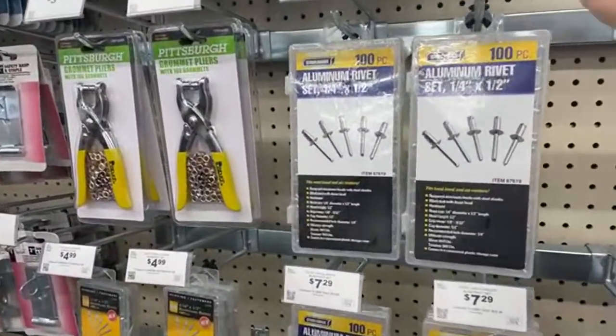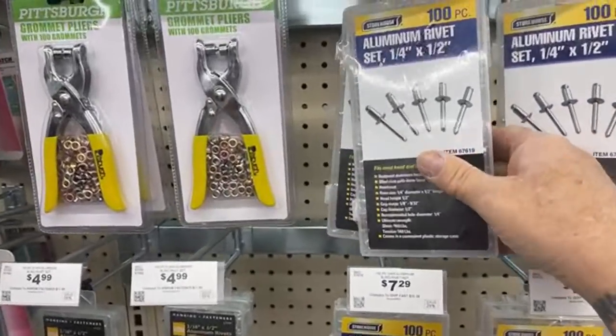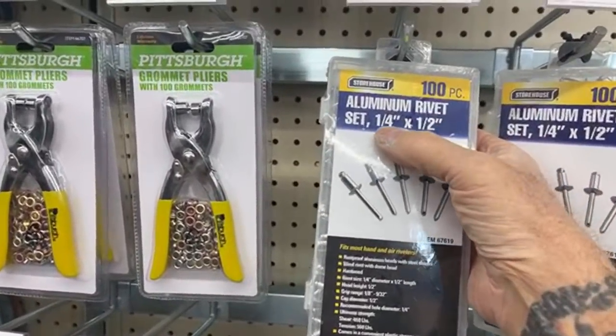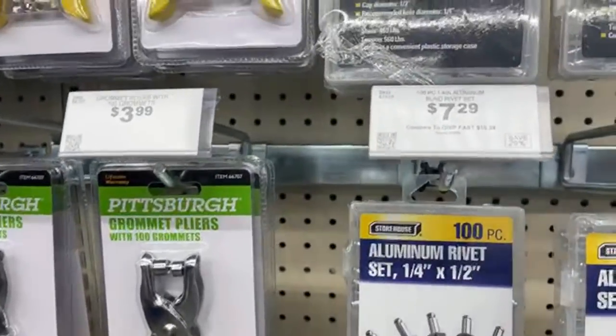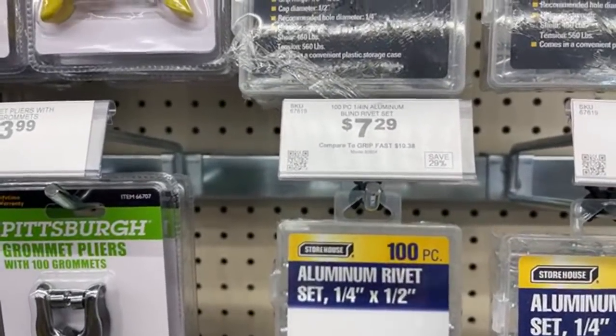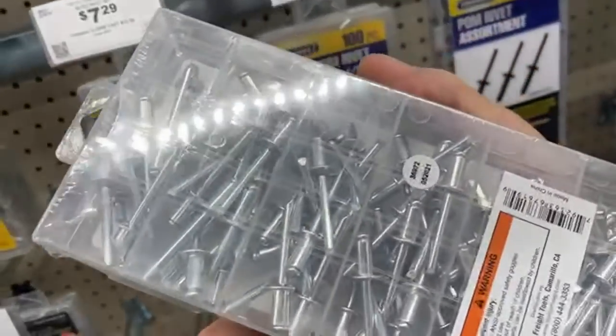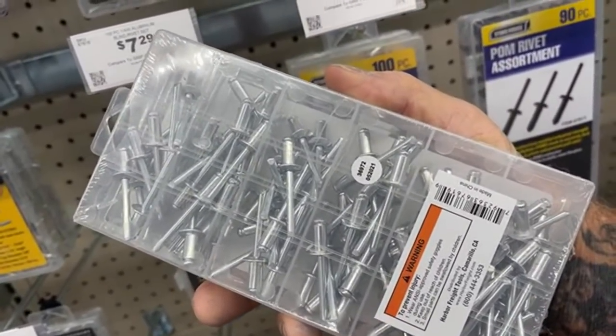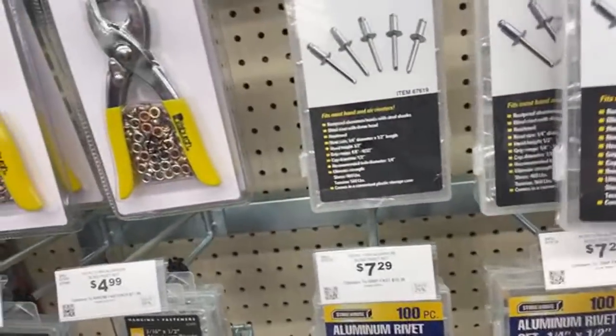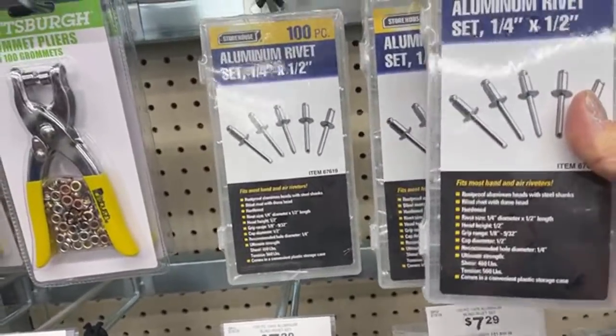Look at this — you will never find this at this price. A 100-piece aluminum rivet set, quarter inch and half inch aluminum rivets, for seven dollars and thirty cents. There's no way you're going to find that anywhere else but right here.